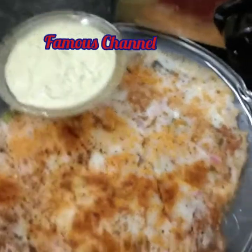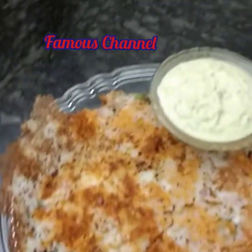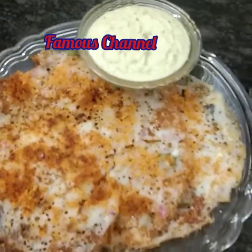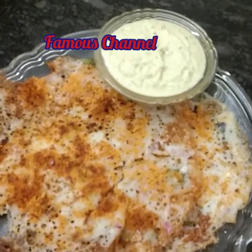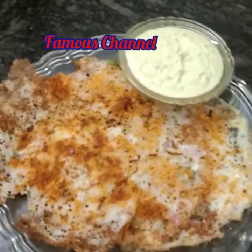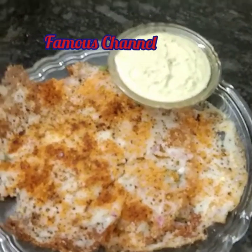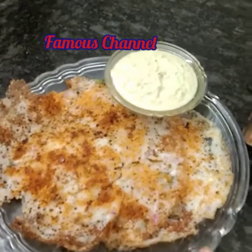Friends, ready! Chutney ready! I like the dish. Please like, share and comment. Thank you for watching.